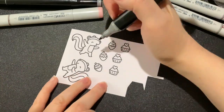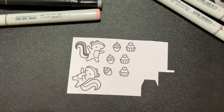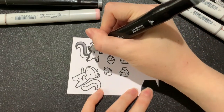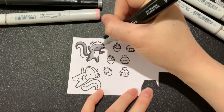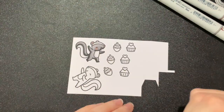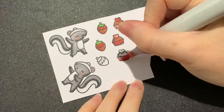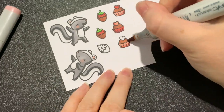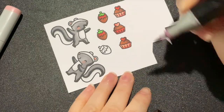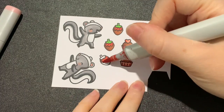Now on to colouring. As always I'm using a mix of Copic markers and alcohol markers and doing some very simple blending before adding my white highlights at the end.